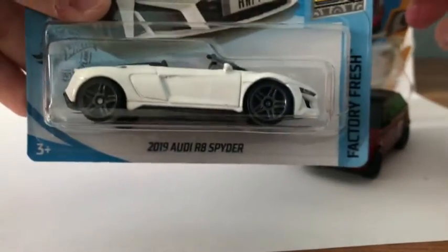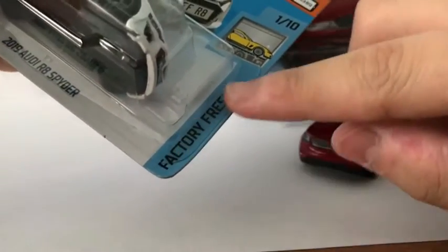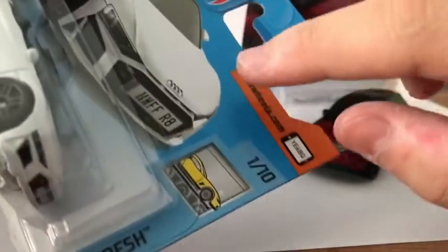The next car is the 2019 Audi R8 Spider from the Factory Fresh series, one of ten. This is the first variation. Let's crack it open.